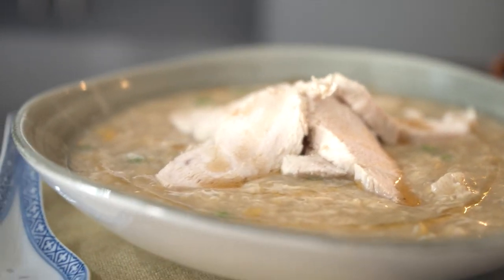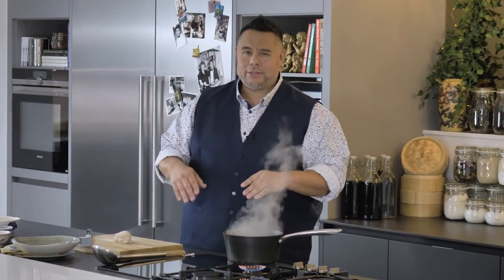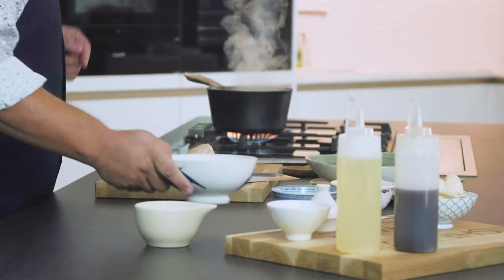In less than 10 minutes, you're going to be slurping on this hearty takeaway favourite. My stock is on, boiling away already. I have a piece of chicken which I've pre-boiled — the only reason I've done that is I like shredded chicken on top. So when I dunk my prawn crackers in, I can pick up a bit of chicken.